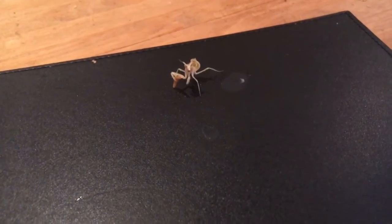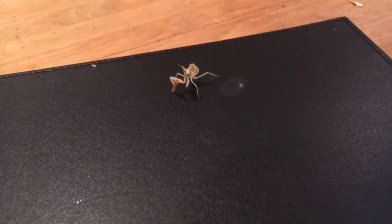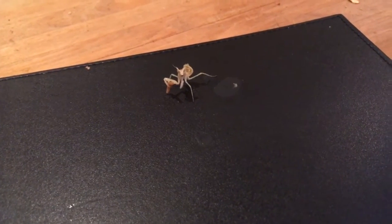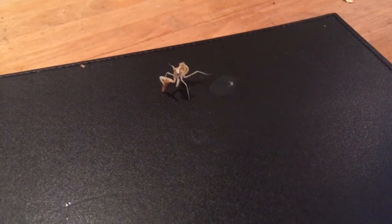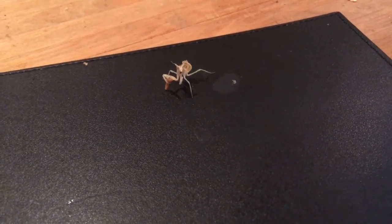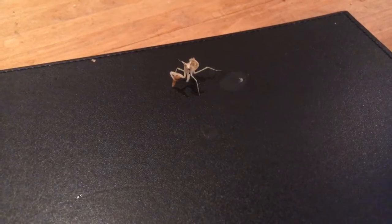Demi's great, as you can see. She's really easy to keep, easy to handle, that kind of thing, and she's enjoying a good meal as we speak, so that's always good. Just another quick update while we're here — Severus, the new tarantula.